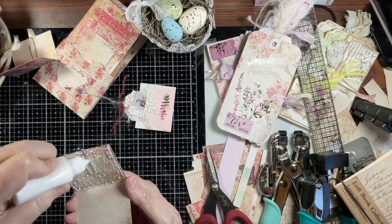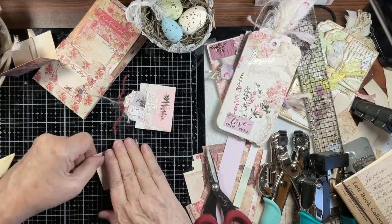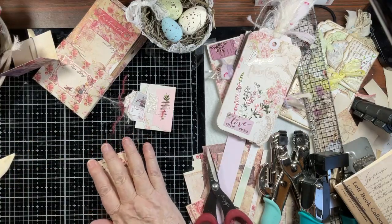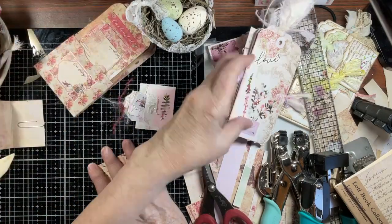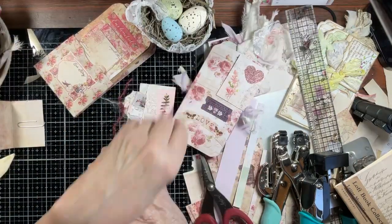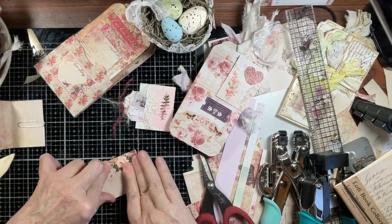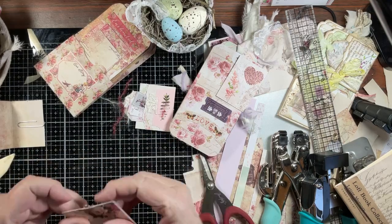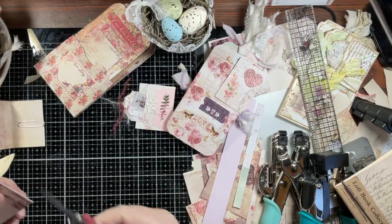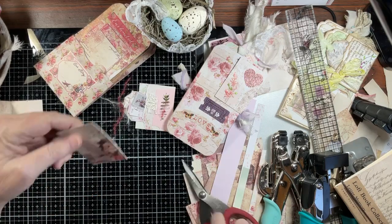The back paper clip did not have a pocket — it was plain. So I guess I could kind of reverse them. You know, you've got to do what you've got to do. This was the paper I chose and I absolutely love this.